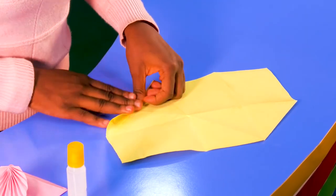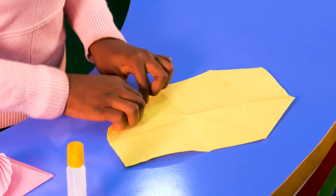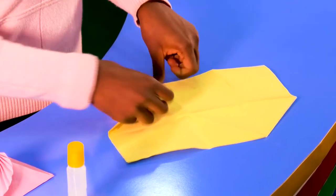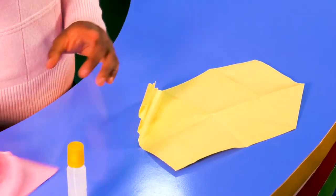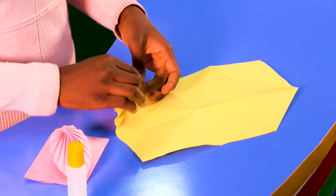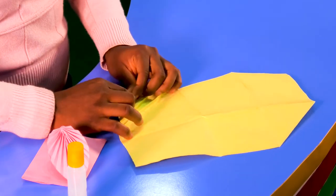We keep on folding like this. The reason we are folding like this is to make it easier for us to make this flower right here. So bring it out like this — still not done. What you need to do is fold to the front, to the back, following the lines you made before. Keep folding like this.